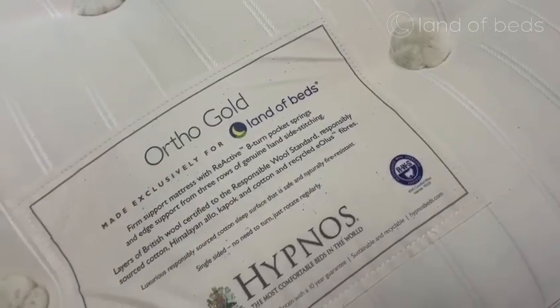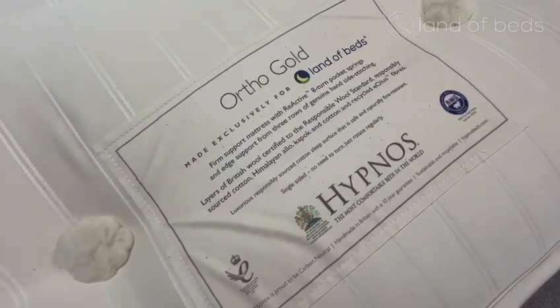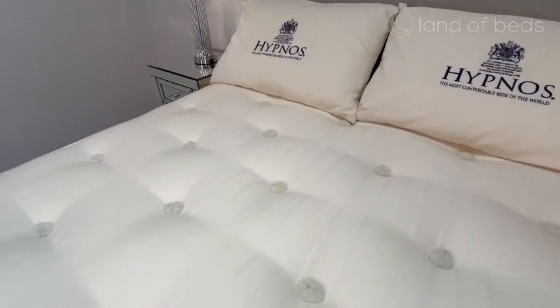The Ortho Gold contains Hypnos's Reactive 8 pocket spring system, which will support you from head to toe throughout the whole night.